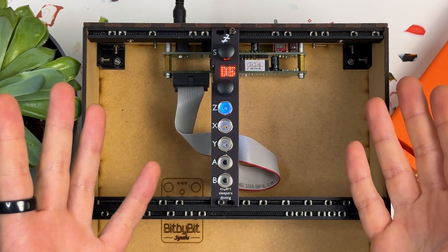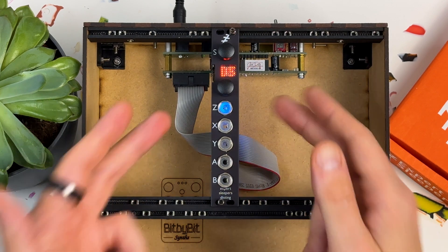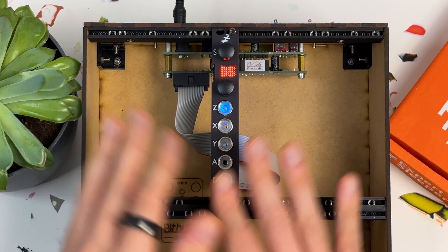Hello, Tom here for Signal Sounds. This is another video all about the small but mighty Disting Mark IV from Expert Sleepers. This 4HP multifunctional Eurorack module now has well over 100 algorithms offering just about every function you can think of.